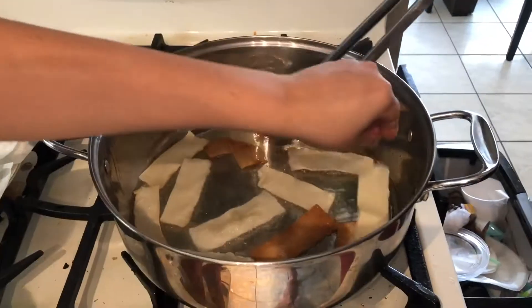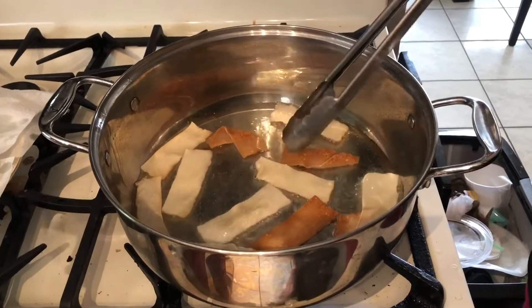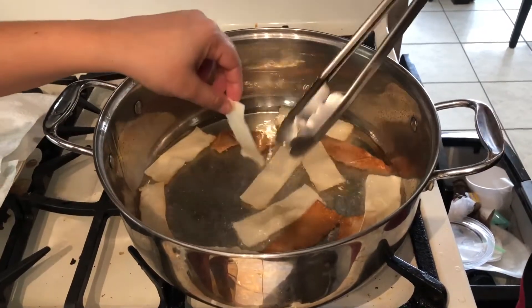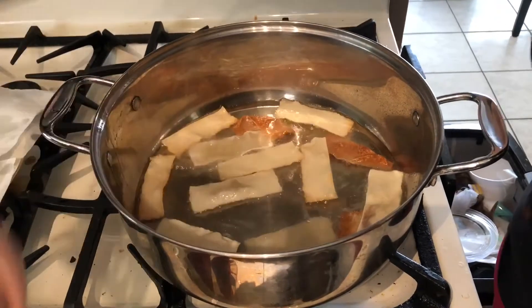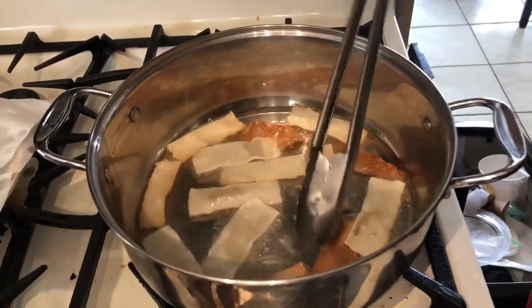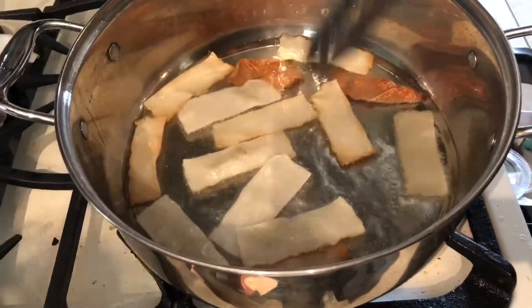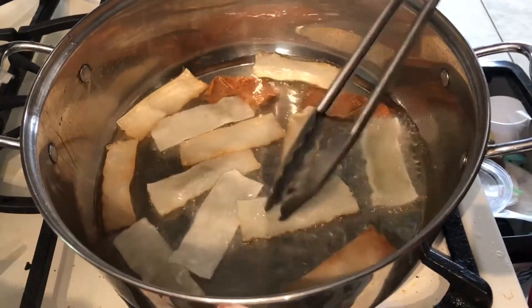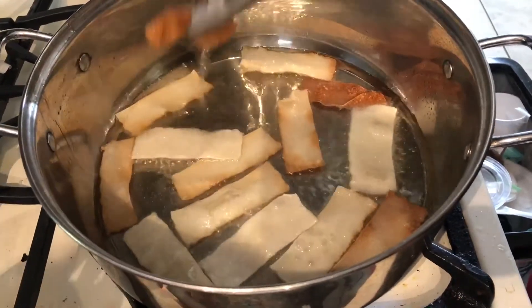We're gonna do some tuna nachos. We are frying some wontons and that's gonna be our chips. This is a recipe that my little sister gave me and I'm gonna try it out for the first time. I wanted to show you guys — I don't know how it's gonna come out, but hers looks bomb so I'm gonna try it. I'm pretty sure they'll come out good.